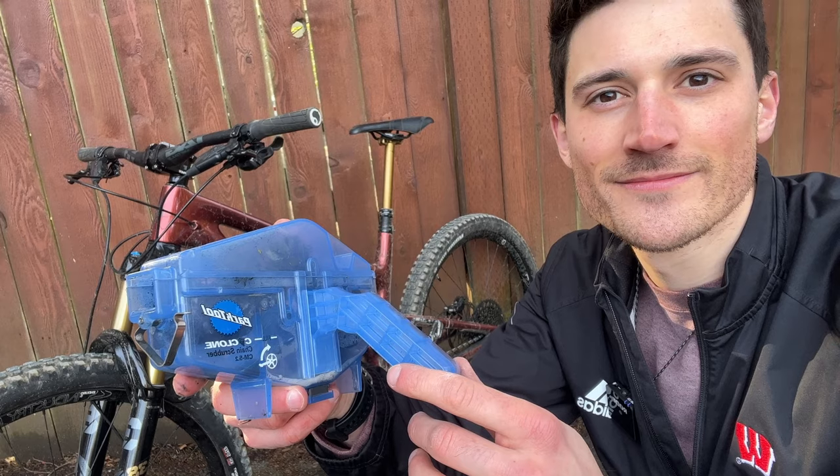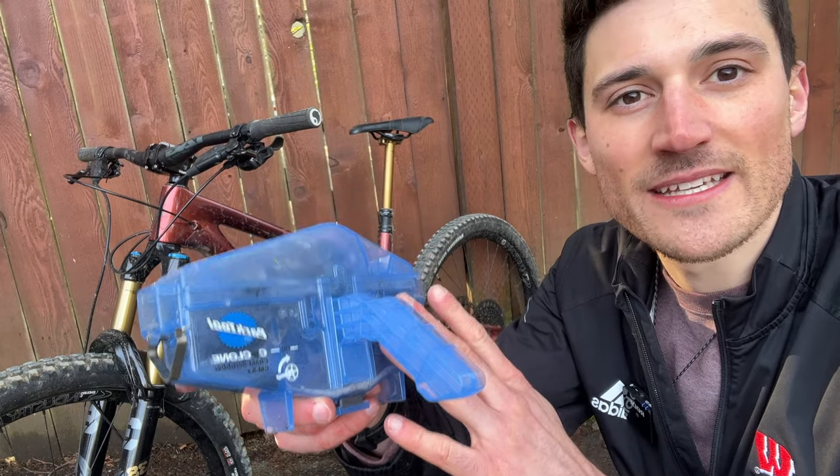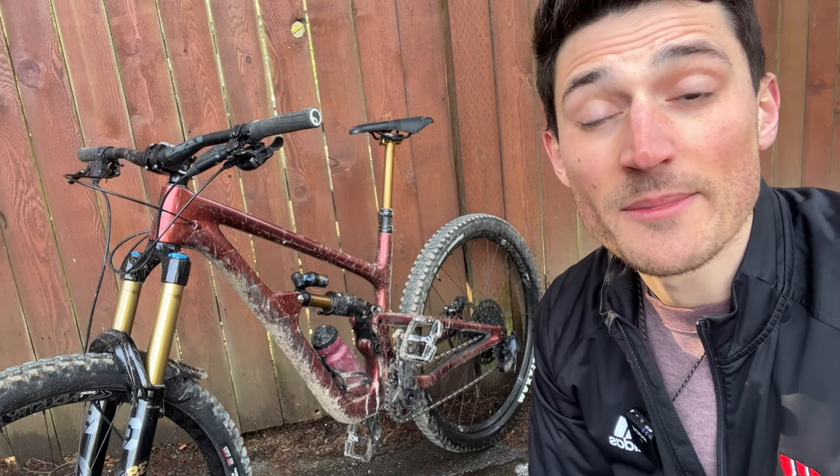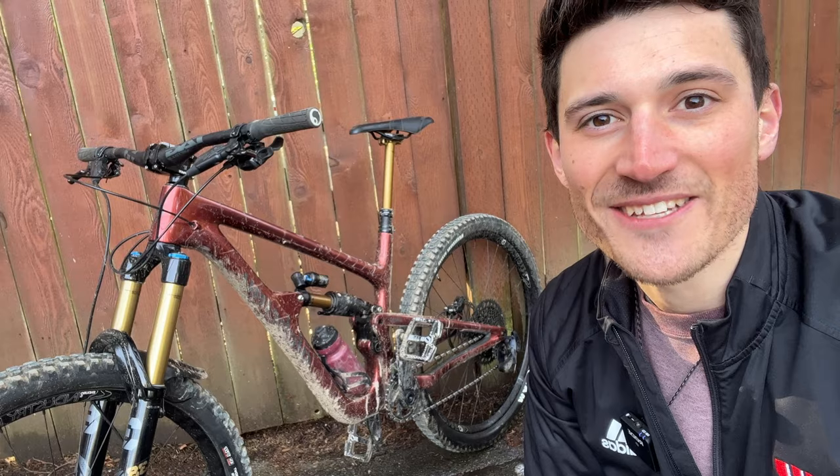That's my quick video on the Park Tool chain scrubber. It's a great investment to keep your bike running smoothly. Let me know if you have any questions — leave them in the comments below. Thanks for watching and we'll see you in the next one.